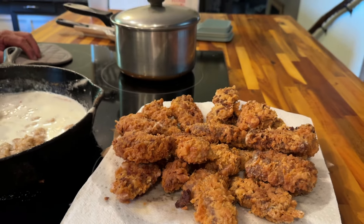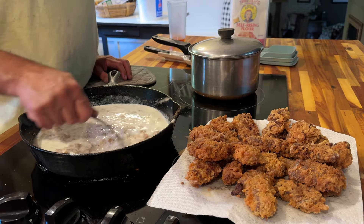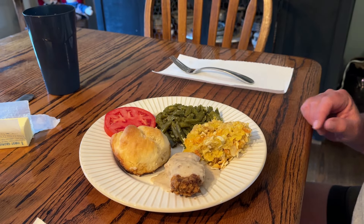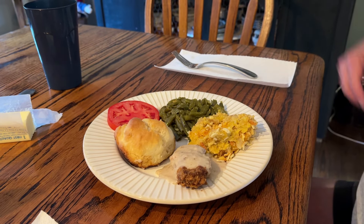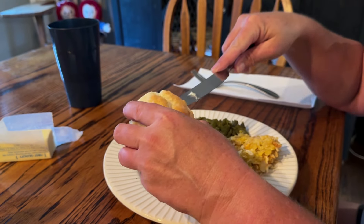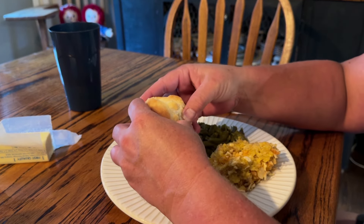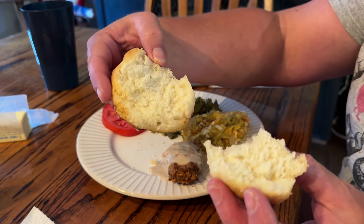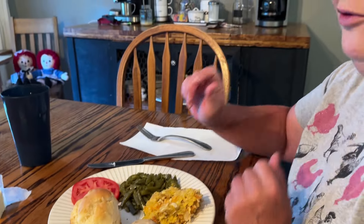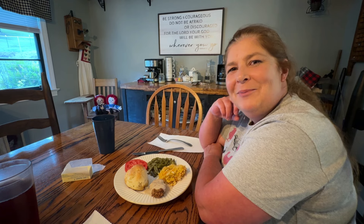Supper is looking good! Fixing to pull the squash casserole out of the oven, and the green beans are done — I took them off the burner. We'll be eating supper here shortly. This is what y'all call good down-home southern homemade biscuits and some good down-home southern cooking for sure. Look at those biscuits — nice and fluffy. Y'all definitely need to try this recipe. I hope y'all enjoyed our little cooking adventure — Cooking with Mikey and Bill!